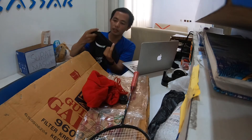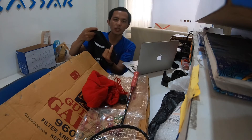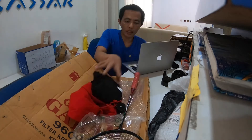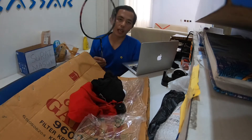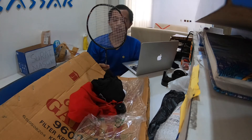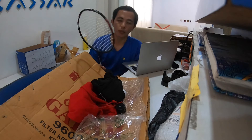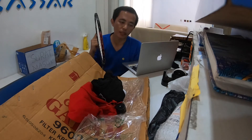Jenis kainnya kayak polyester atau apalah, gak ngerti saya, tapi bagus. Selanjutnya kita akan mereview racket ini sampai kita menggunakannya di lapangan, karena kebetulan hari ini saya ada jadwal main badminton.